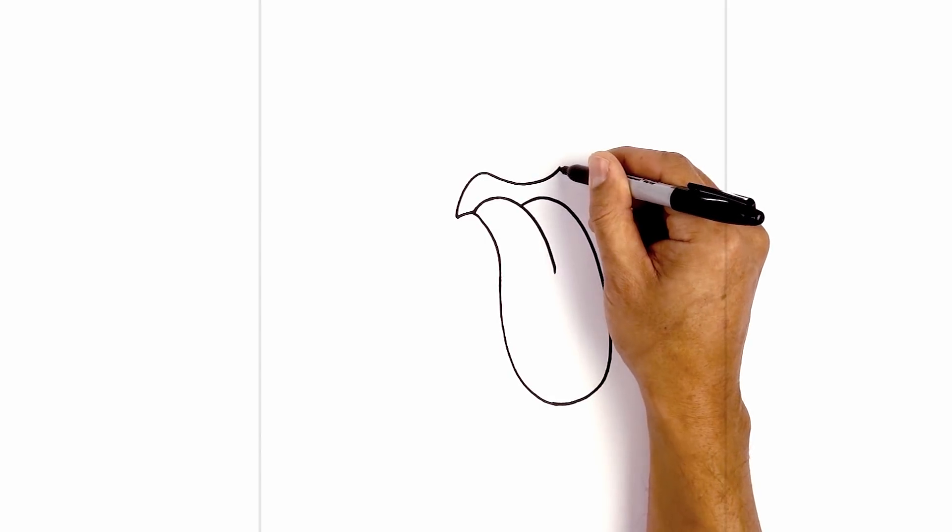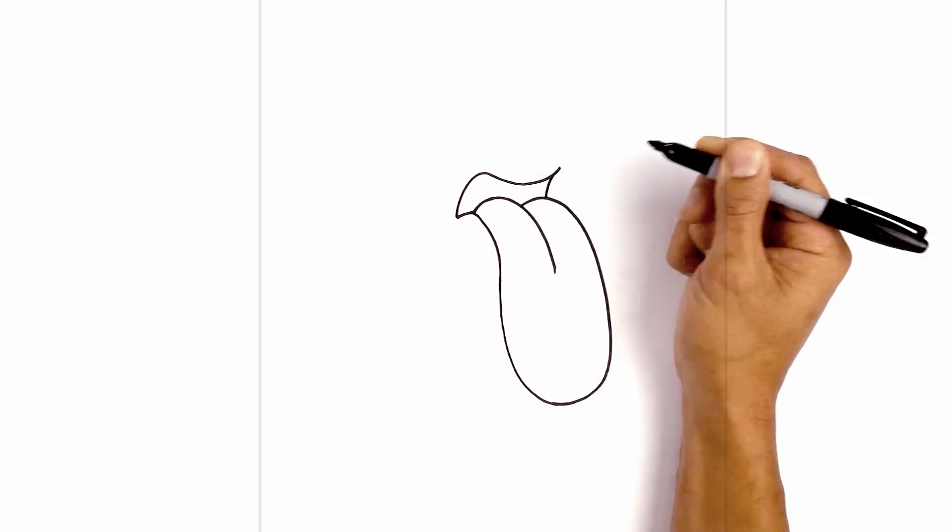Let's go back to the right side. I'm going to step in and curve in and then down in behind the tongue.